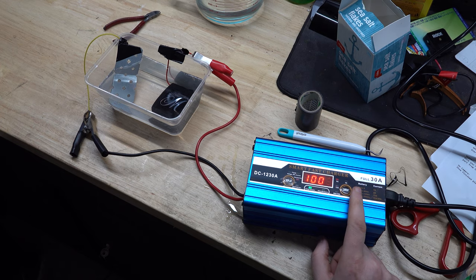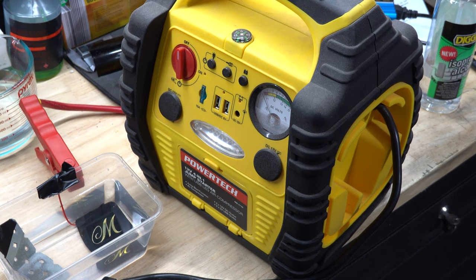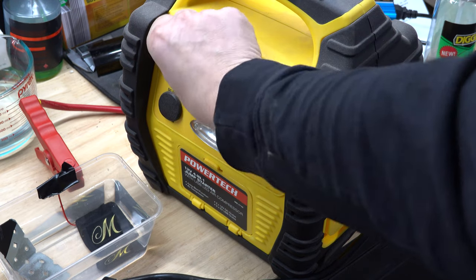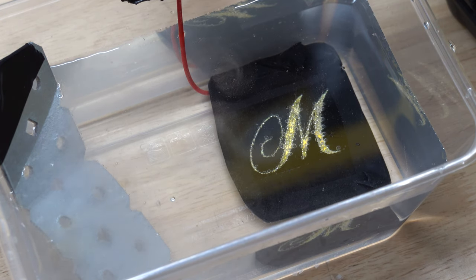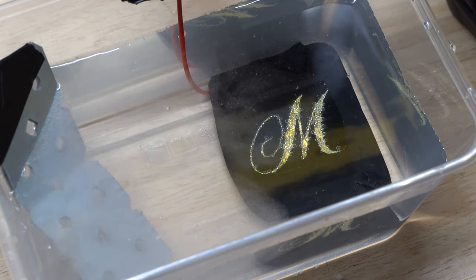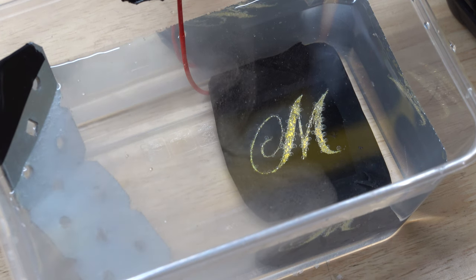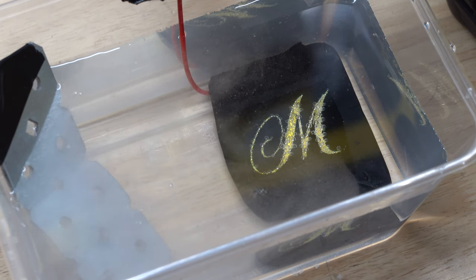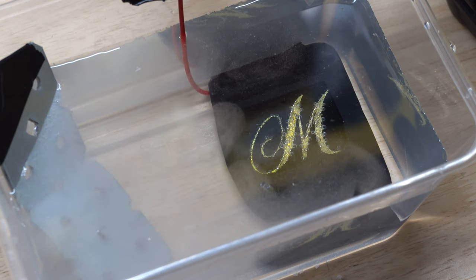I wanted to try this with a new battery charger but unfortunately it didn't work - it cuts the power when it thinks there is a full battery, so I used the jump starter instead. It's probably easiest to just use a charged car battery. Turn on your power supply and you should see bubbles start to form as the process begins. To be cautious, turn off your power supply before touching any parts or the water, and wear gloves. I'd personally also wear a mask for safety. You can let this process go as long as you like, but be careful not to let it go too long as the etching might start eating under your template. I usually check my plate every five to ten minutes.